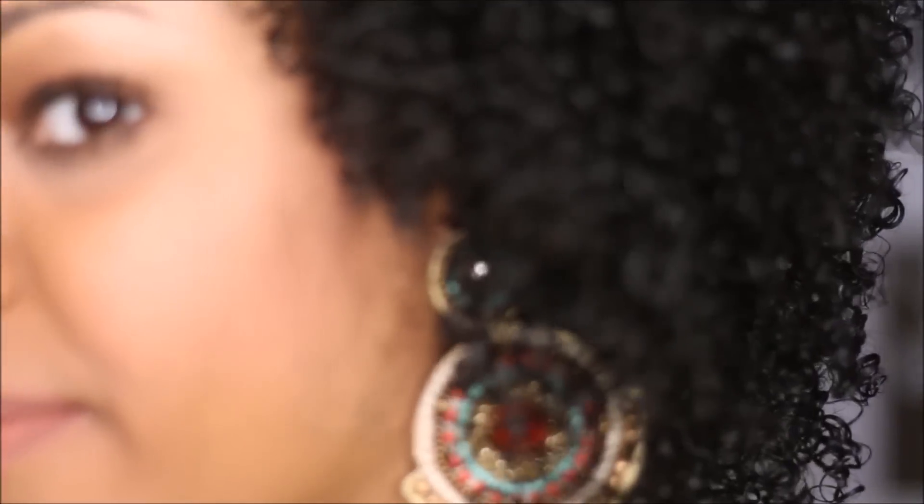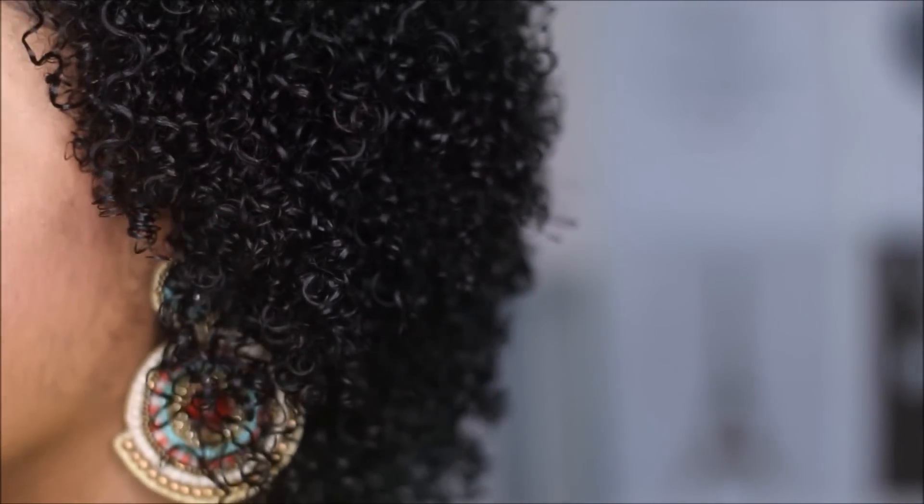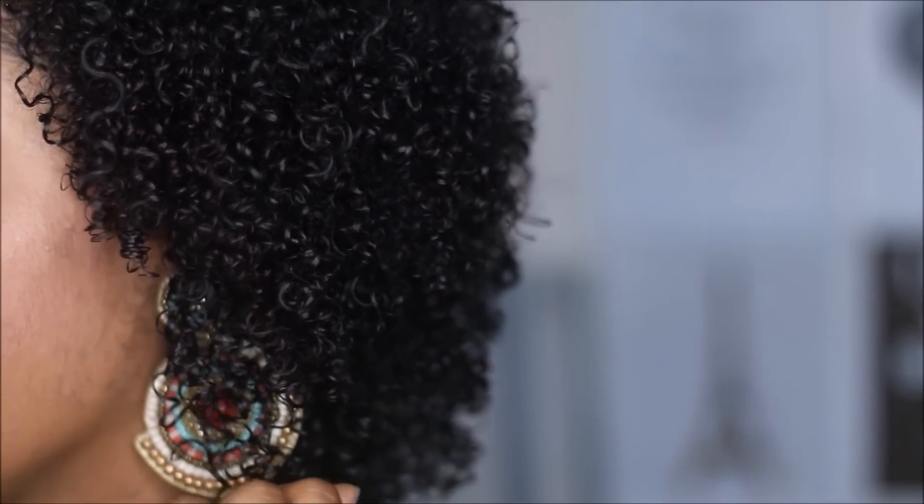Hey guys, so today I am back with another wash and go, and I'm going to be using products from TrayLux. If you guys are interested in finding out how I achieved these luscious, defined, and bouncy curls, then please keep watching.